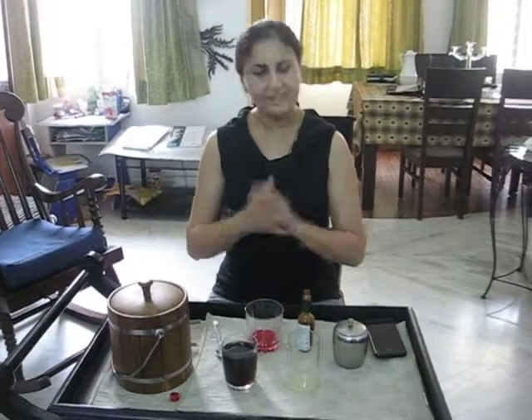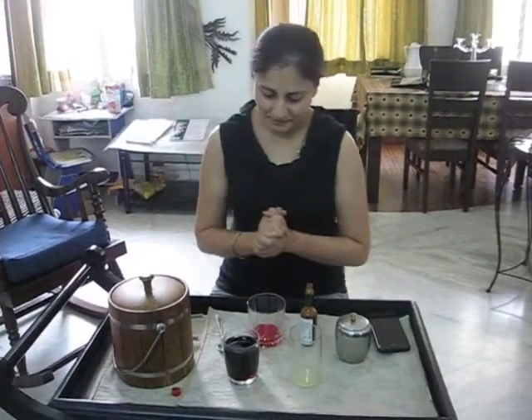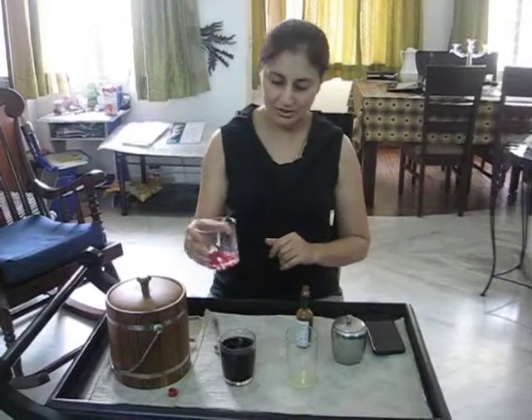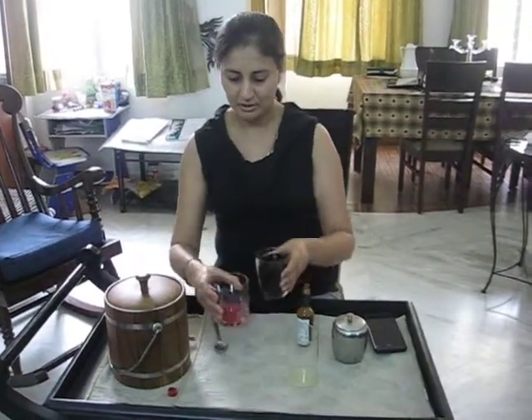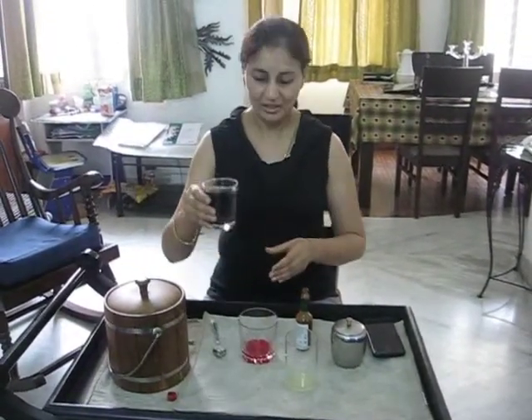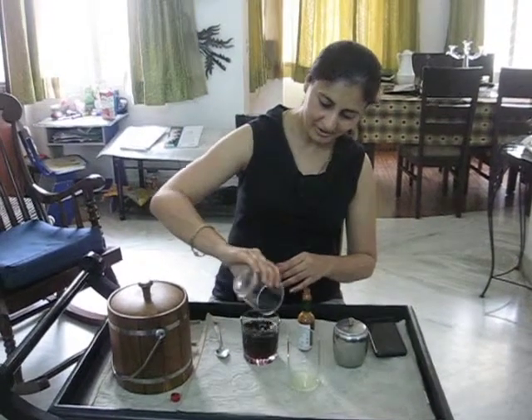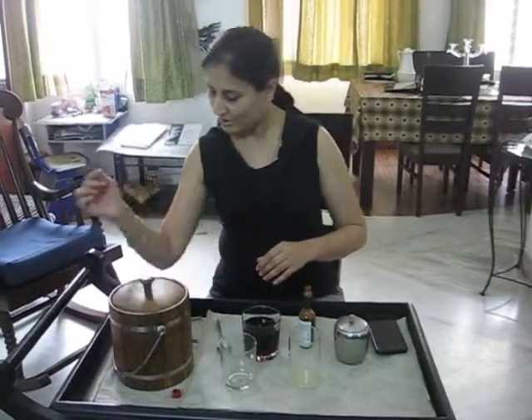So we begin. It's a very, very simple recipe. All we have to do is, in the rose syrup, we mix cola. There it goes. Salt.